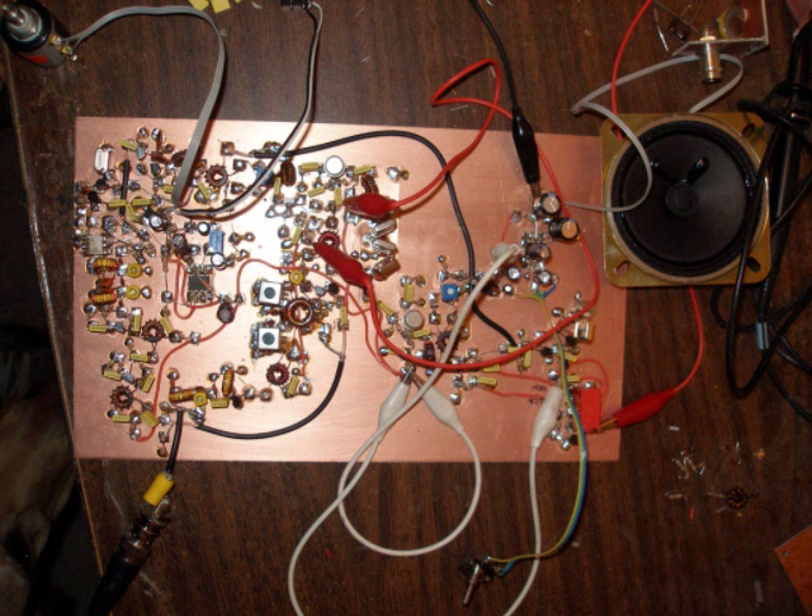Just to the right of that, that 8-pin IC is the microphone amplifier and PTT circuitry. That's obviously part of the transmitter but I don't have anything else other than that yet. Just below that is the pre-selector for the receiver input followed by a preamp. And then to the right and above that is a double tuned circuit as a bandpass filter at 14 megahertz.